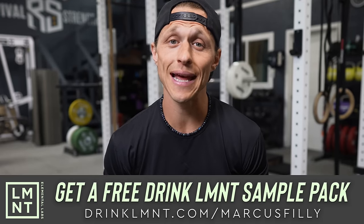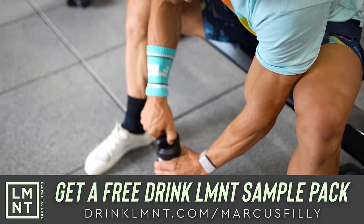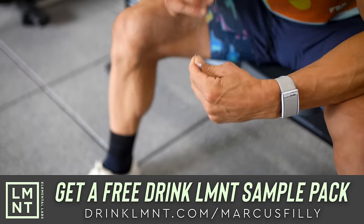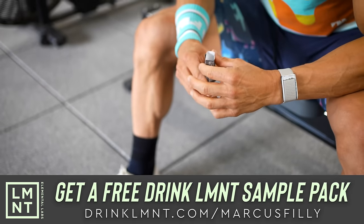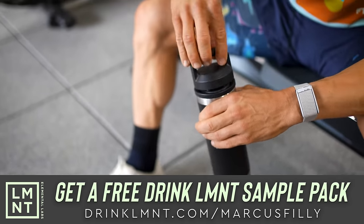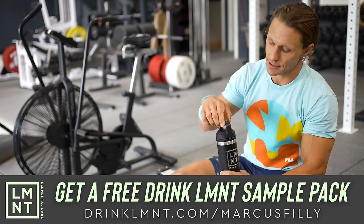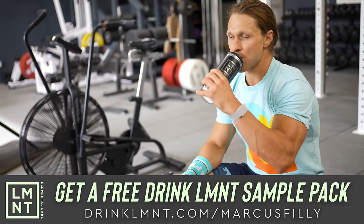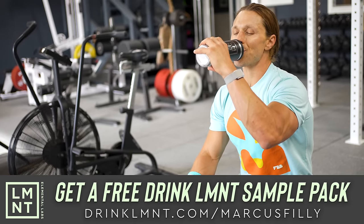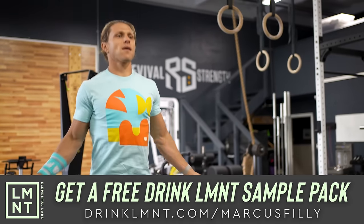This video is brought to you today by my friends at Element. Element is a tasty electrolyte mix with everything you need and nothing you don't. That means lots of salt and no sugar. Element was formulated to help anyone with their electrolyte needs and is perfectly suited to folks following keto, low-carb, or paleo diets. Element contains a science-backed electrolyte ratio of 1,000 milligrams of sodium, 200 milligrams of potassium, and 60 milligrams of magnesium per packet.